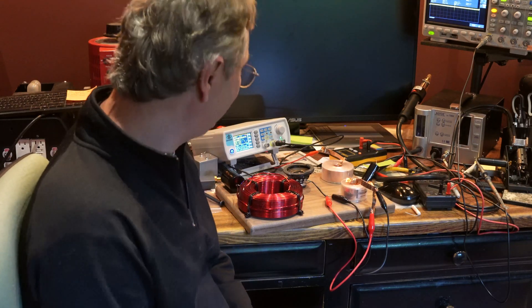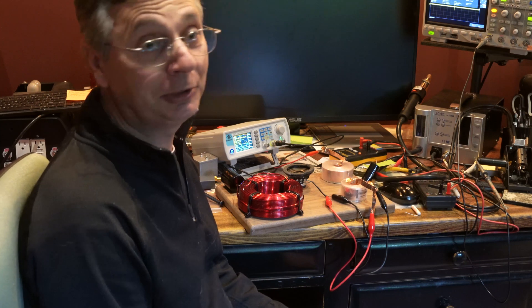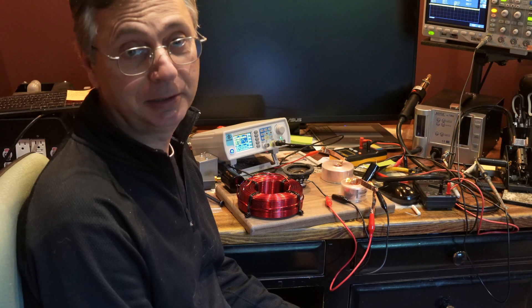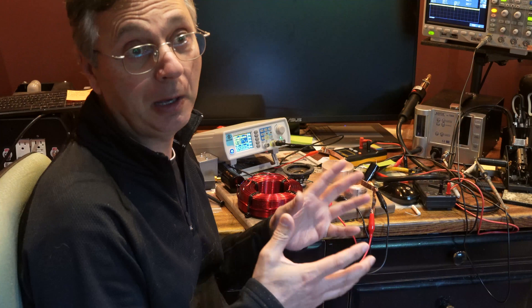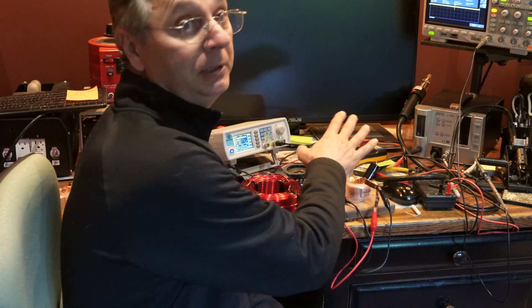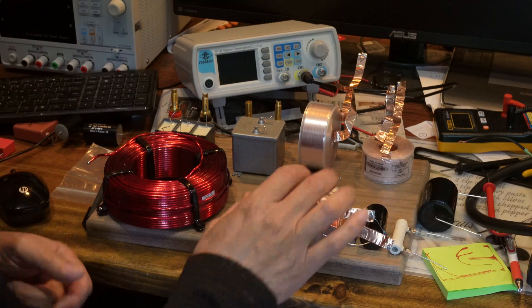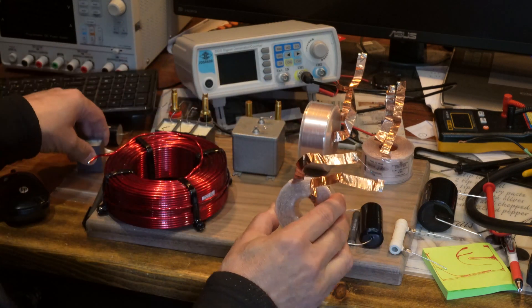Welcome back to another episode of the Crossover — again, we're not talking about design. This is a follow-up on the other session I did last time. We were comparing on the oscilloscope how much the proximity of two inductors could affect each other. Basically we're trying to see, if you're building a crossover, how close can you put inductors together and at what angle.